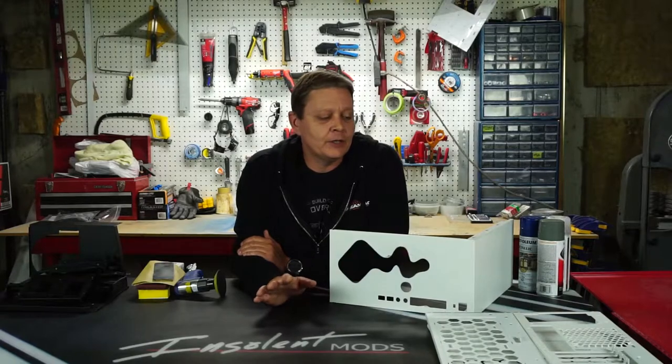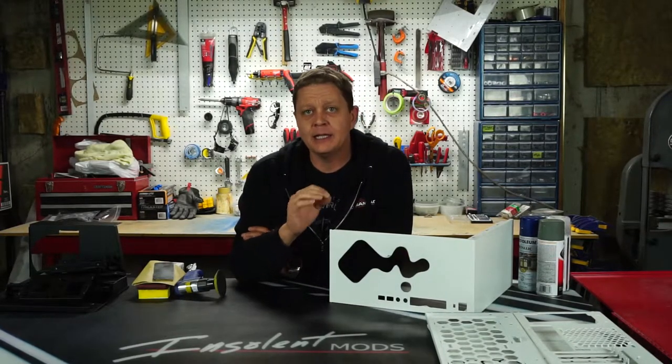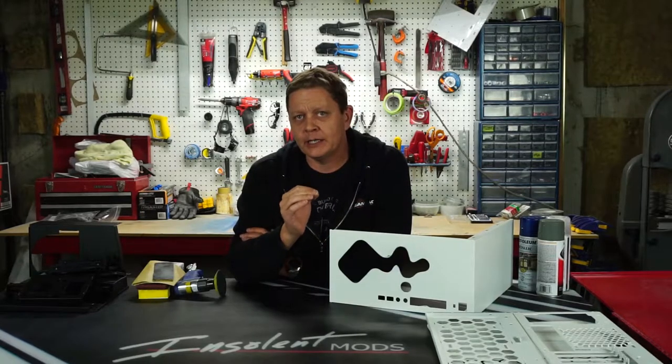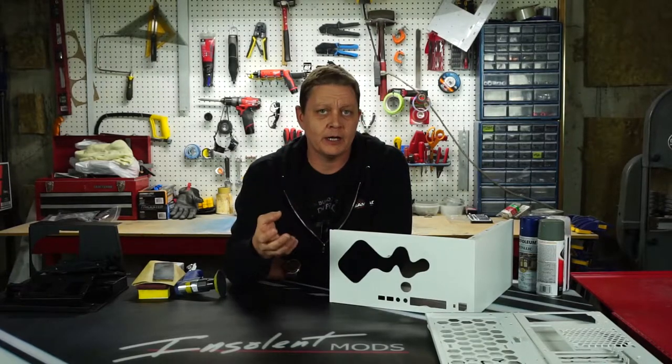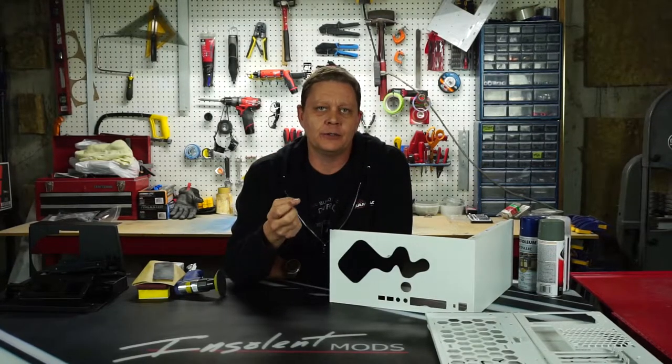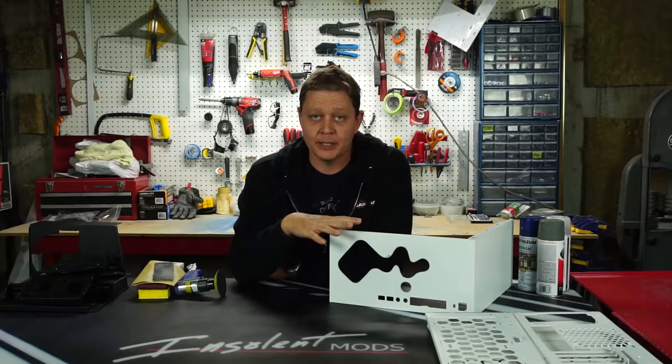What we're going to do is prep this case by taking some sandpaper or a scotch white pad, something around 320 grit, and basically roughing up the paint everywhere, just to make sure that what we spray on it has something to bite onto, something to hold it on — since this won't actually be a chemical bond, it'll be a physical bond.